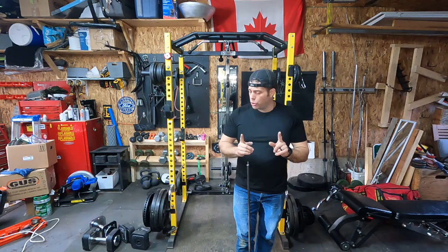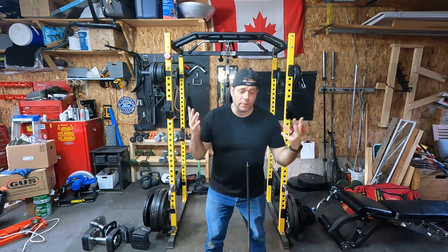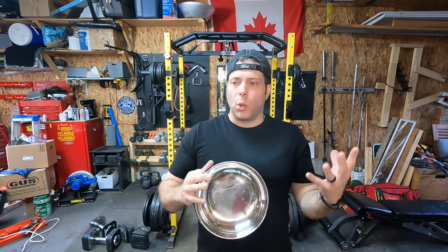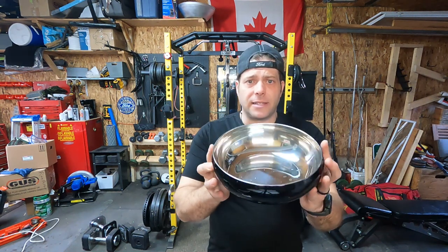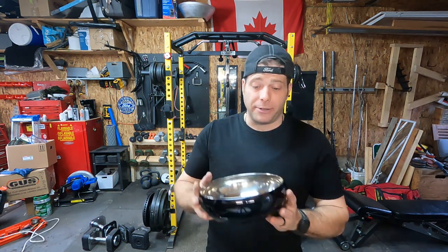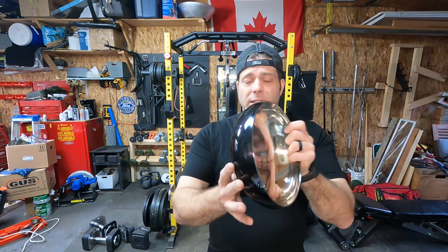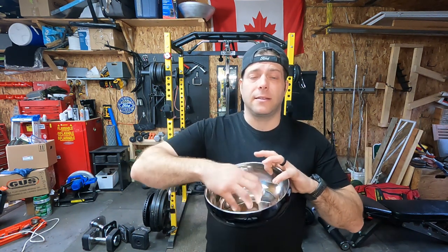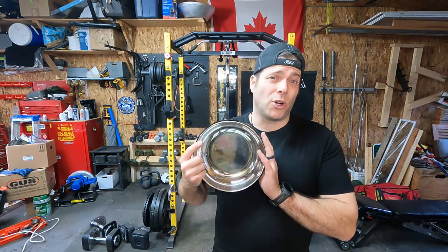So I'm going to show you what idea I came up with. I was looking for a nice gold metallic bowl, but I ended up finding this bowl — actually, my wife found it at the dollar store. I kind of really like the shape. It's shallow, it's got a big opening, and it's metal, which I wanted. It was $4 at the dollar store.